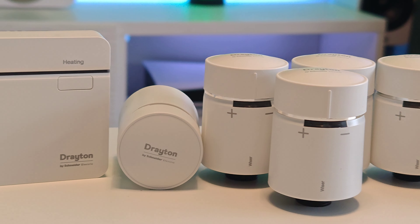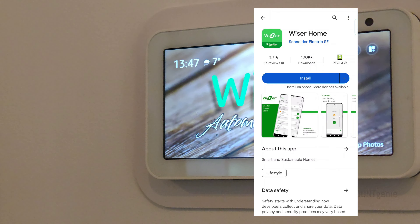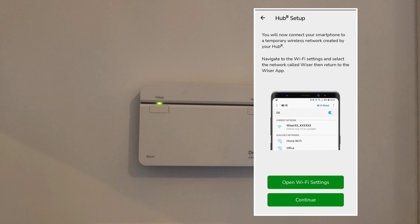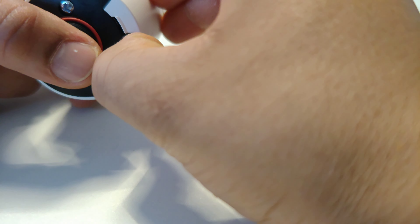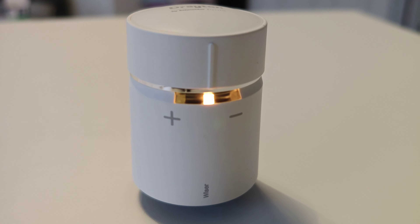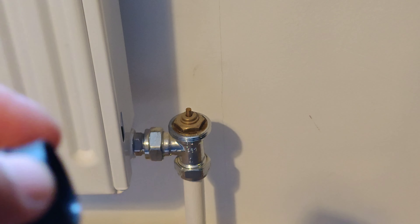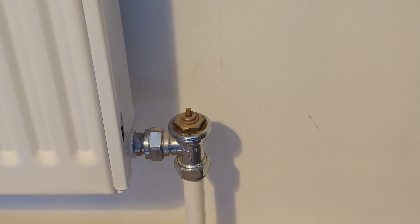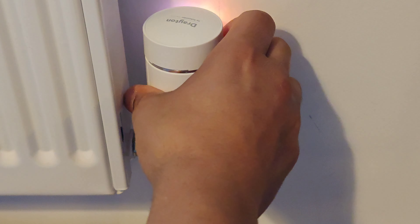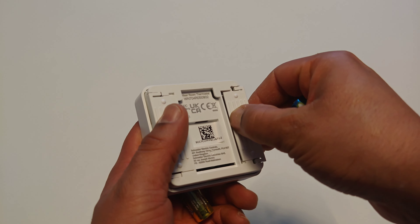Once everything was unboxed, the next step was to get these all installed. Once you have your hub installed, you simply download the Wiser app on your phone and follow the instructions. When you've made an account and added your hub to your Wi-Fi, you can start adding devices. When adding a smart radiator thermostat, remove the cover, insert the batteries, and twist to the plus sign until the light turns green — then it's added to your system. Once you've removed your old TRV from your radiator, use the adapters if needed and screw on the new Wiser smart radiator thermostat, following the instructions to make sure it's calibrated and good to go.